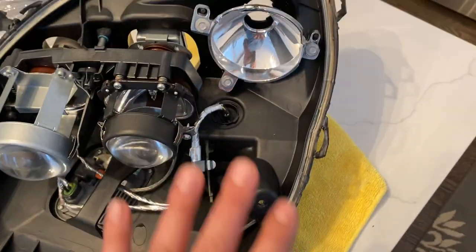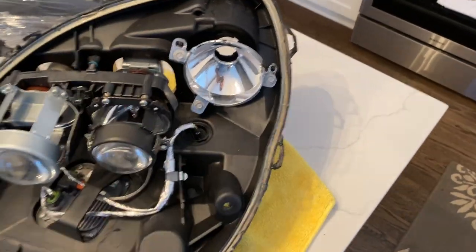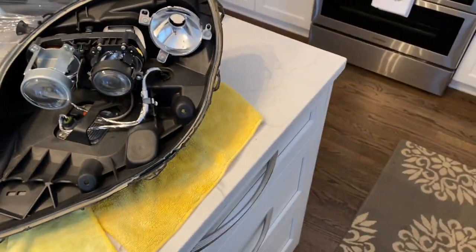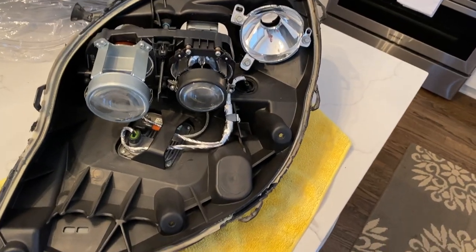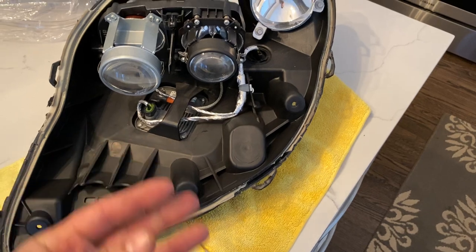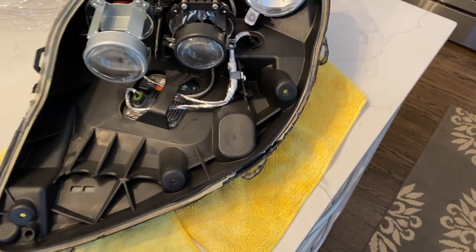Rule of thumb — you really want to use some compressed air and clean everything as much as you can, because once you reassemble and reseal it, you will eventually see all the fine debris come out and ruin your whole retrofit or rebuild.